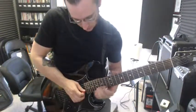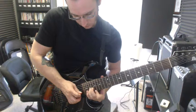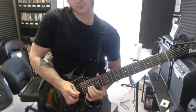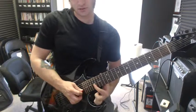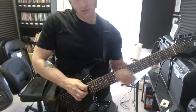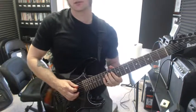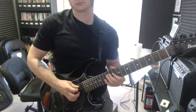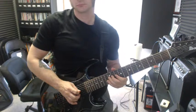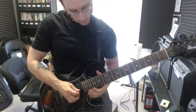After we did that lead part, we hit that 17 on the G string, slide that down, 17 on the E, slide that down, and then we've got those two bars, and then we move over to these two.